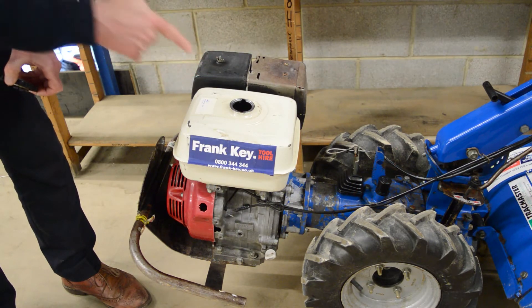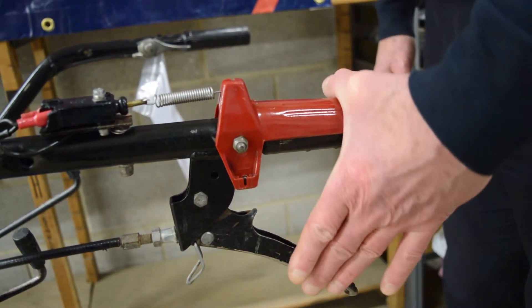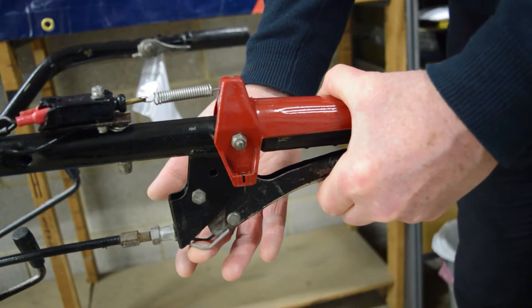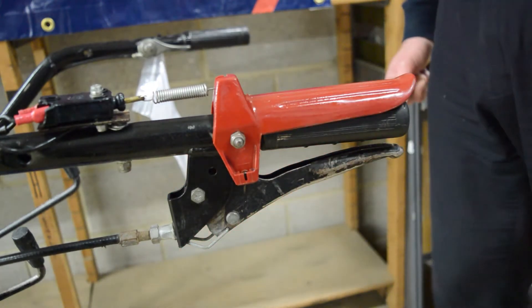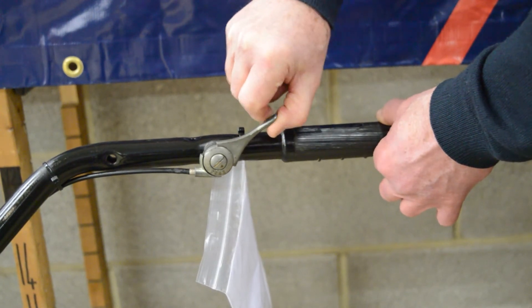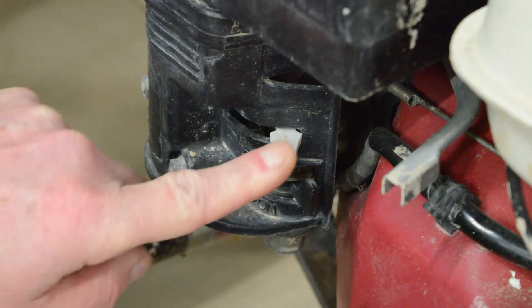Firstly, you must make sure you have a tank of petrol. Push down the red lever, pull up the black one, and locate the clip as shown. Make sure the throttle is turned up so the engine can start, and make sure the gas button is pushed down.